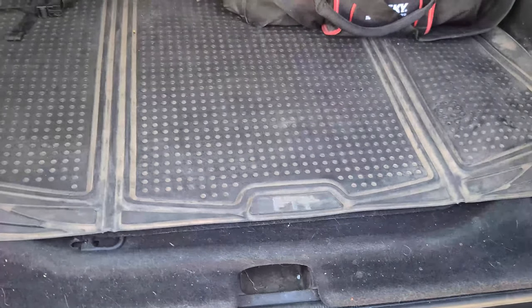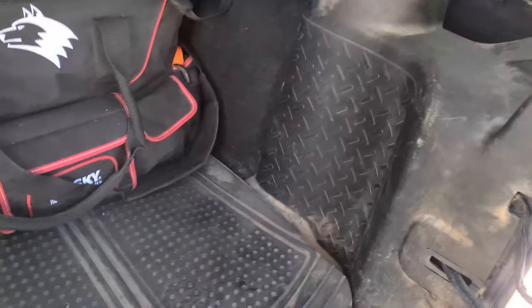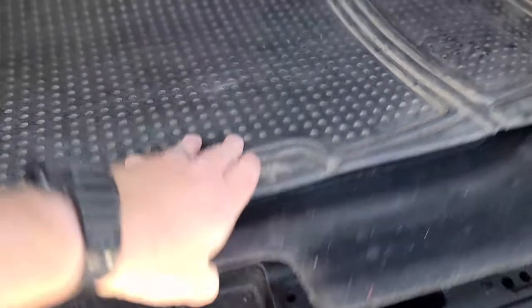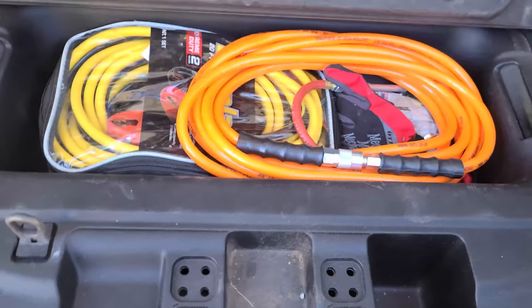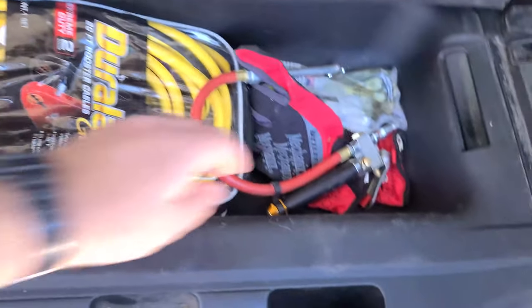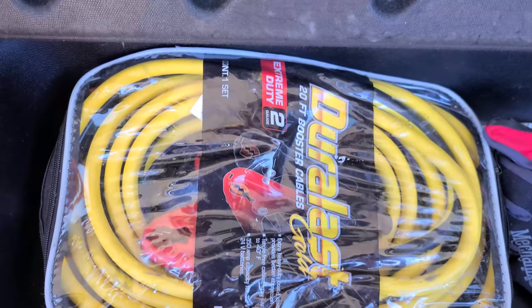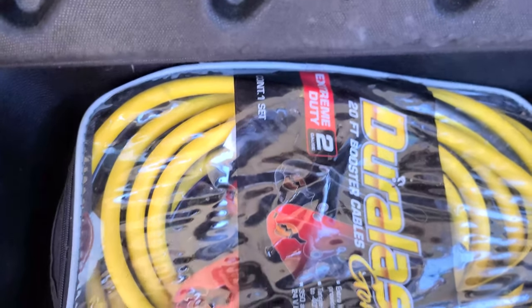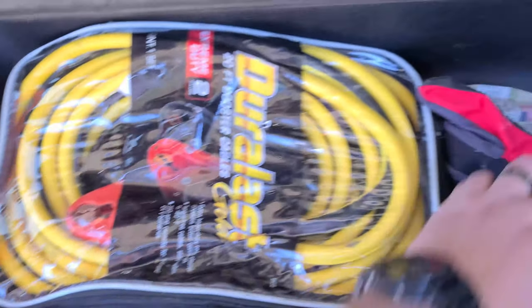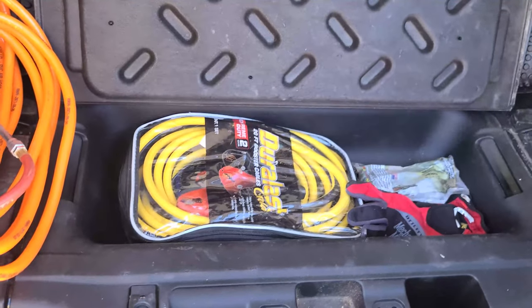The last thing is under the rear carpet panel. Some newer Wrangler models have a subwoofer in this location, but mine is a base model so there's usable storage instead. In here I keep the things I'll use most often: the airline and tire inflator for the air compressor, heavy-duty two-gauge 20-foot jumper cables — I don't like the cheap ones that melt — another pair of gloves, and some road flares. It's a handy little compartment.